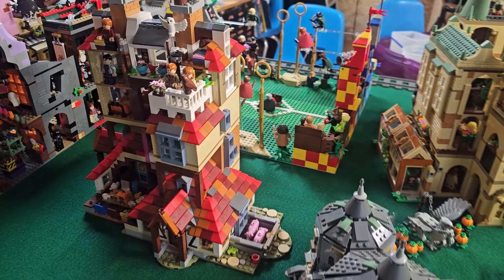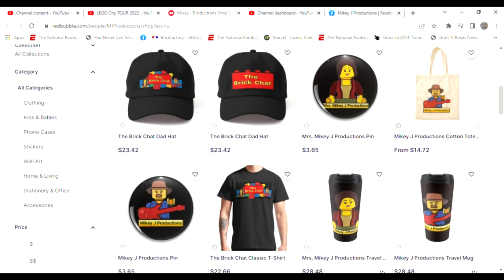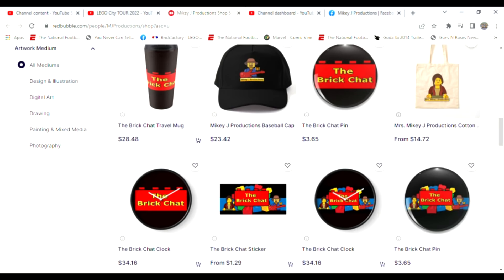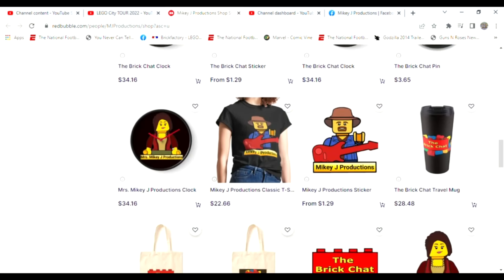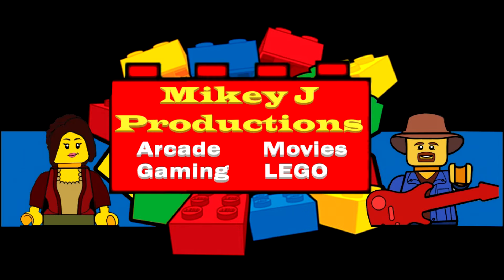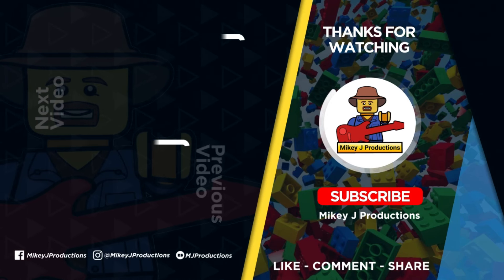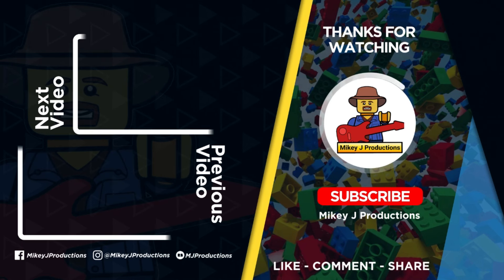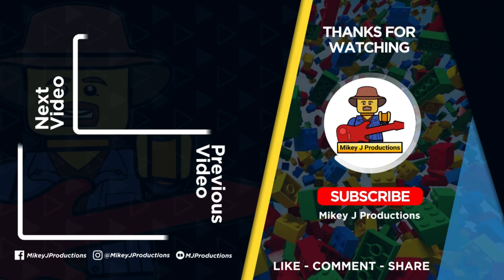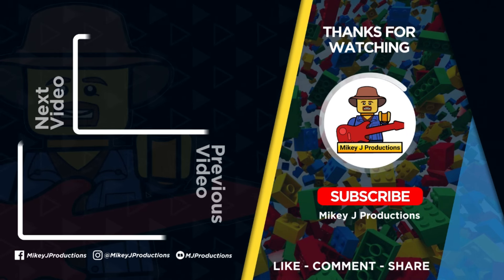And that's what it looks like — thanks for watching everybody! Don't forget we've got a merch store if you want to take a little piece of the show with you. We've got everything you want — some Mikey J stuff, Mikey J Productions. So take a chance and stop by; we'll take care of you. Don't forget!